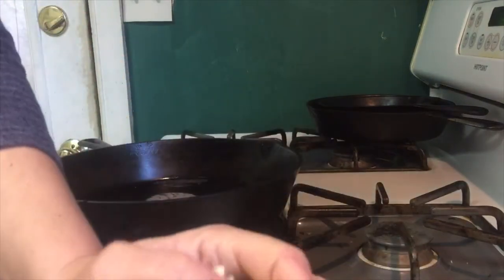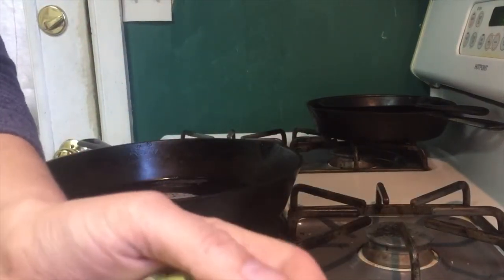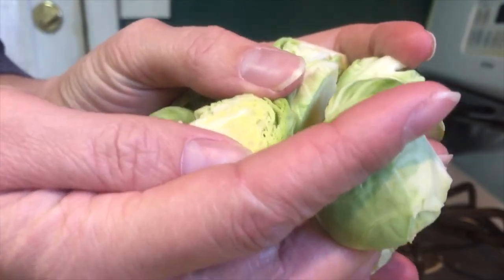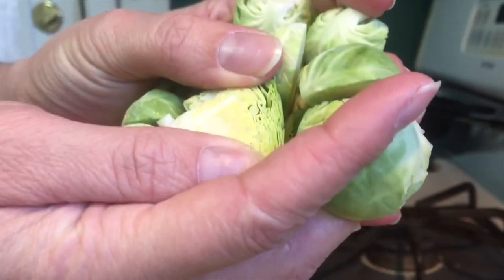So I've done all the grunt work and cut up all these beautiful Brussels sprouts. You can see their beautiful whirl pattern inside, and there are a lot of little pockets in there to soak up all this delicious butter.